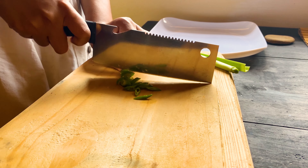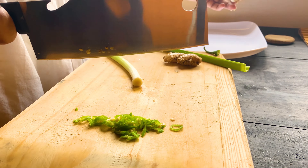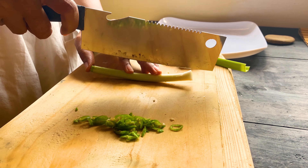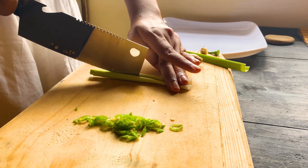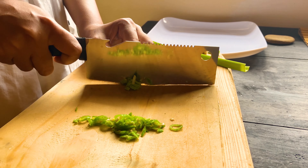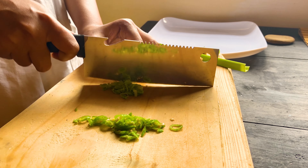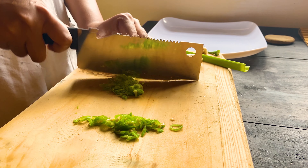Chop some green chilies — I took only one — and some green onions. I don't use too many veggies in this recipe because it can mask the flavor of garlic and that good burnt aroma of garlic.